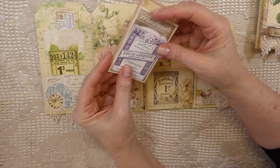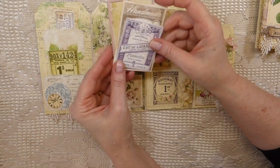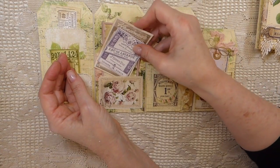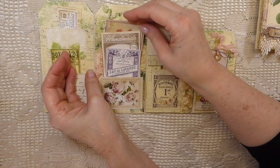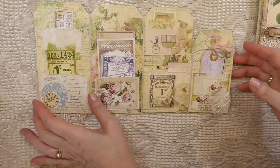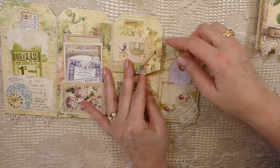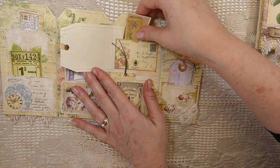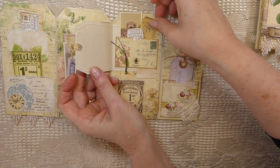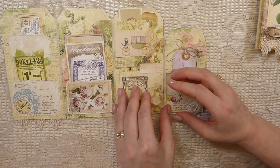I think these would be super good for happy mail. At Christmas I sent out a few tag booklets — done differently with a ring — as happy mail. I just like to have these little things on hand, because when you want to send somebody something, it's really nice. Another great way to use these would be to stick a gift card in — it's something a little different for somebody to receive. These tags open up, there's some seam binding, and I've just filled them with various things from my stash, with lots of little places to write things.